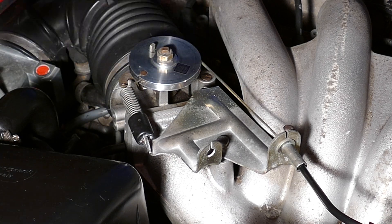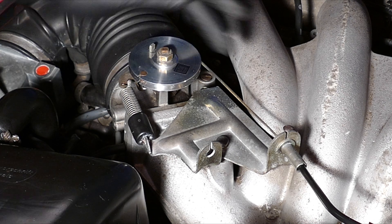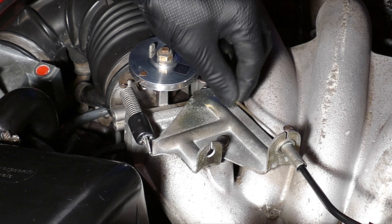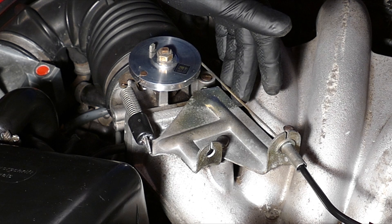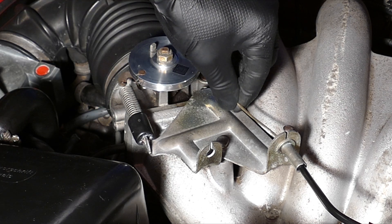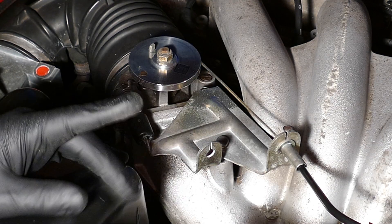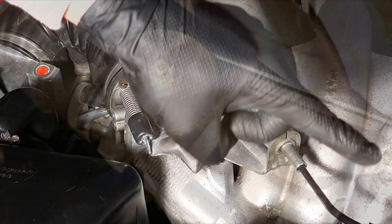If it's too tight, apparently it can cause idling problems. It does look a little bit tighter than before — right now it's already pulling back on the throttle a bit, so it's like your foot's already on the gas. The idle is going to run too high, but we can fix that.